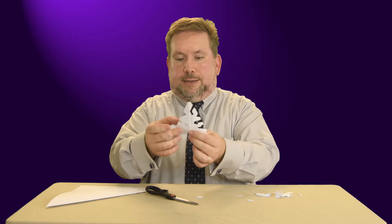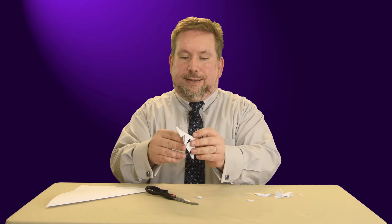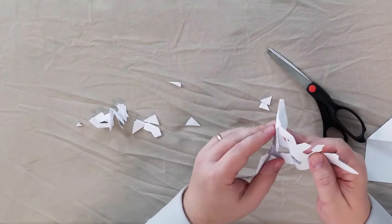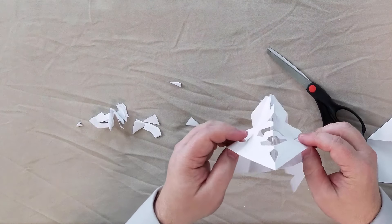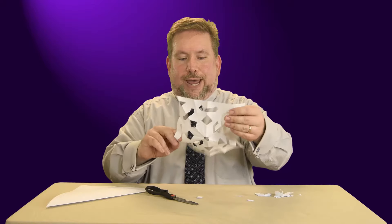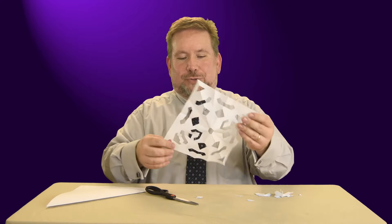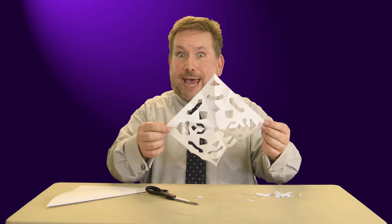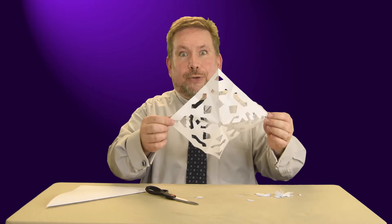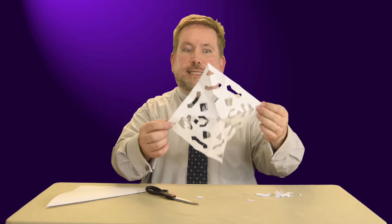Now you see what I have? What you do now is carefully unfold the paper, and if we have done it right — keep unfolding — we should have our very own snowflake made of paper. And if you do the same project, your snowflake will be uniquely your snowflake. It won't be exactly like this one. No two snowflakes in real life are exactly alike, and no two paper snowflakes are ever exactly alike — each one is just a little different. But isn't that pretty? And this is something you can do too.